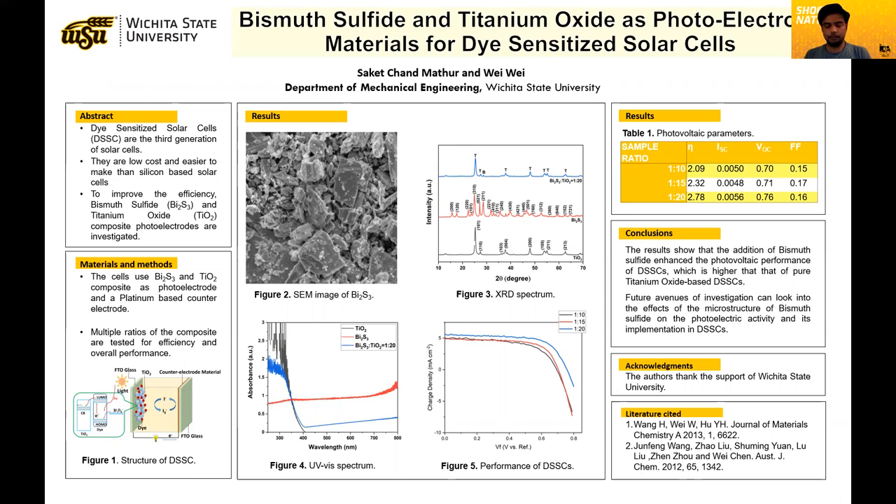How does it work? Basically, if you can see figure one, we have three layers to a dye-sensitized solar cell: a counter electrode layer at the bottom, an electrolyte layer on top of it, and a photo electrode layer on top of that electrolyte layer, essentially forming a sandwich.